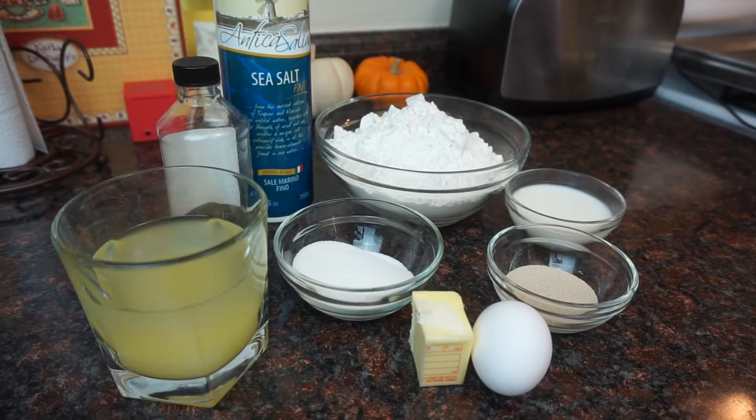Hi guys, so today we're going to make some homemade Hawaiian rolls. You will need some pineapple juice — I'm using the juice from a can of pineapples — some sugar, butter, one egg, some yeast, a little bit of milk, some all-purpose flour, and some salt.